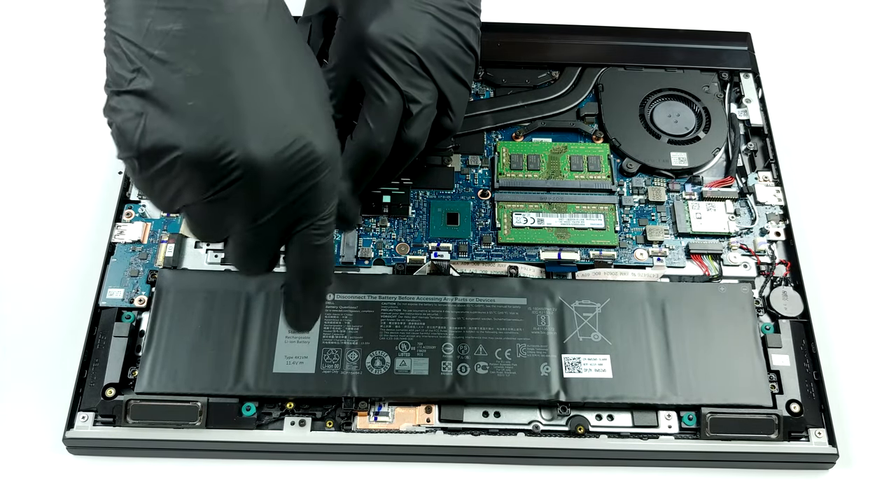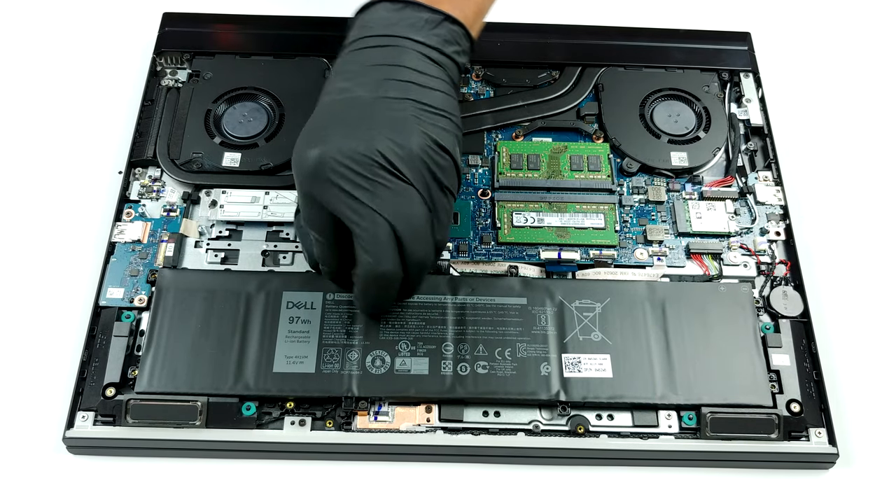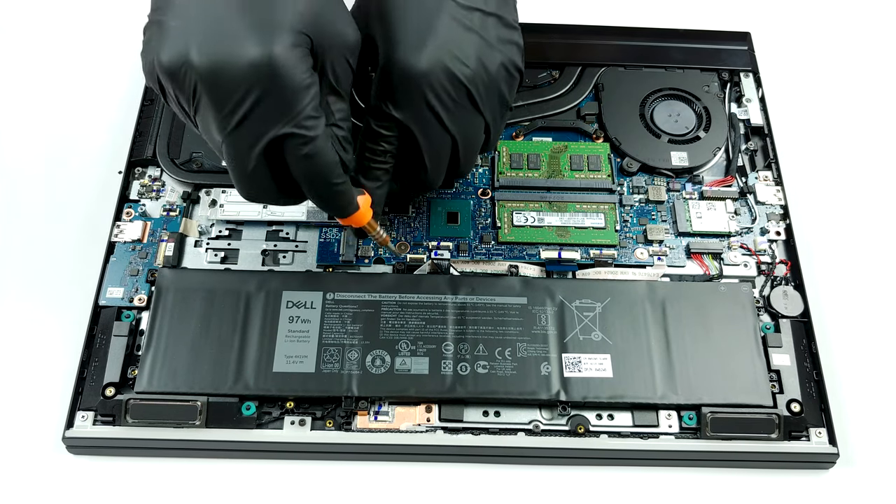Our particular notebook comes with a huge 97Wh battery pack. Keep in mind, however, that some devices will be equipped with the smaller 56Wh units.